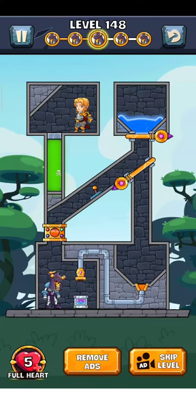Hey, what's up guys, welcome back to another gameplay video — how to complete layer 148. But first, please subscribe to my channel and press the bell icon to get more videos like this. So let's play it.